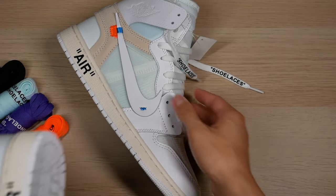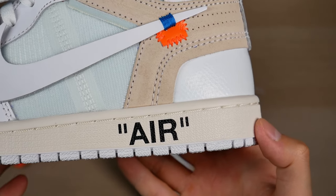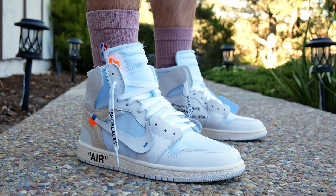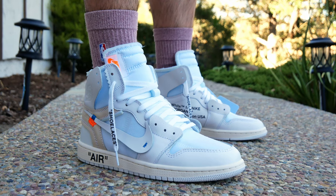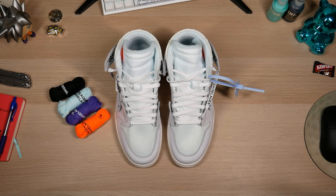Moving to the midsole text — for the 'AIR' you just want it centered on the midsole with the same amount of space above and below. It's pretty consistent from shoe to shoe — they might be a touch high, but even on the retails it does vary from shoe to shoe.